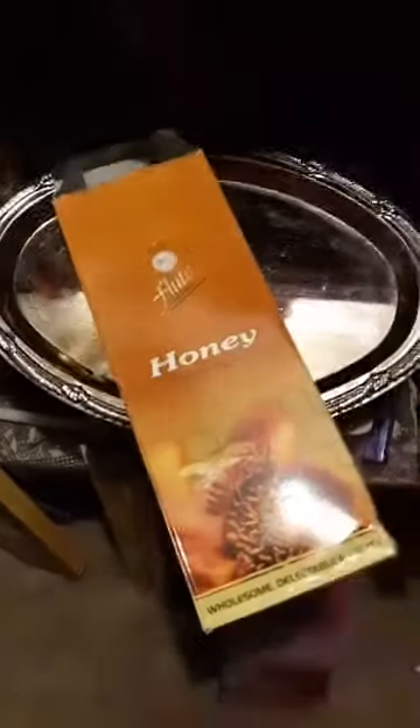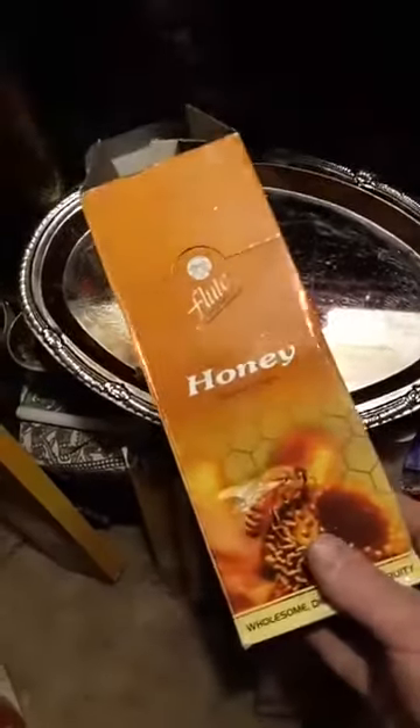Next up is honey. I actually didn't order this one. One of the others I ordered they ran out of, so they threw the honey in to make up for it. This actually smells like honey. I was shocked, because I've tried a lot of incenses that said honey-scented before. This actually works. I like the smell, though it gives me a craving for honey.